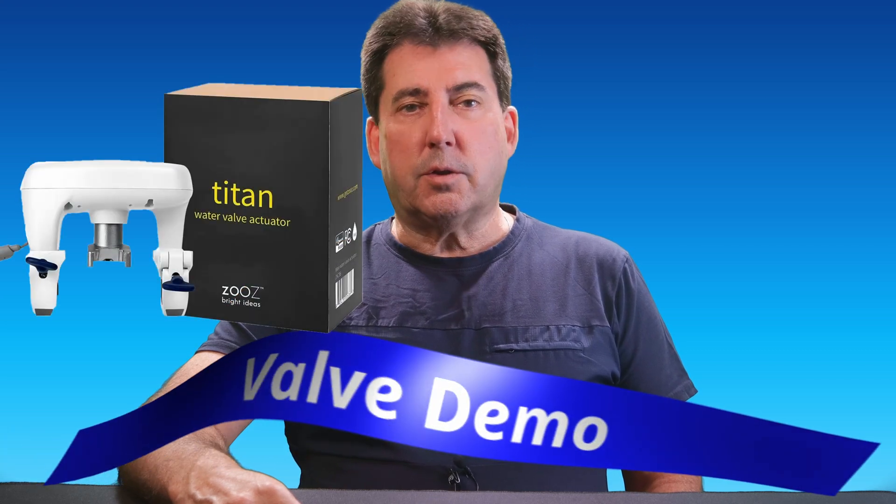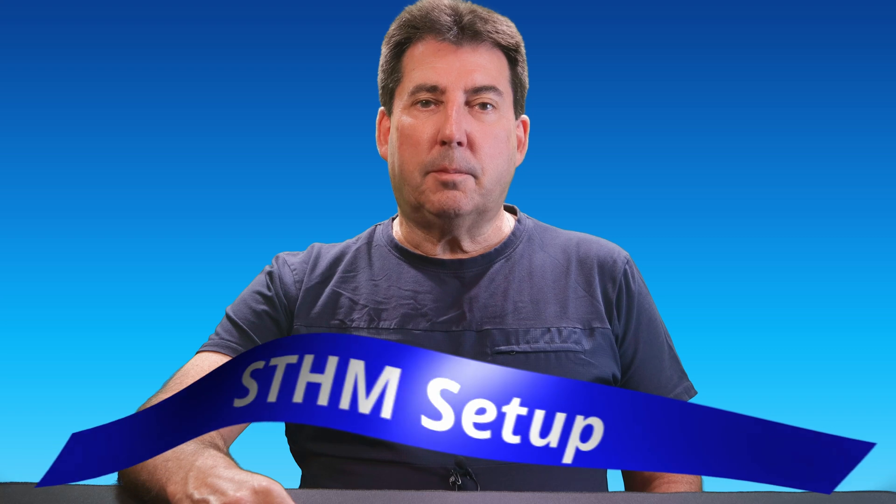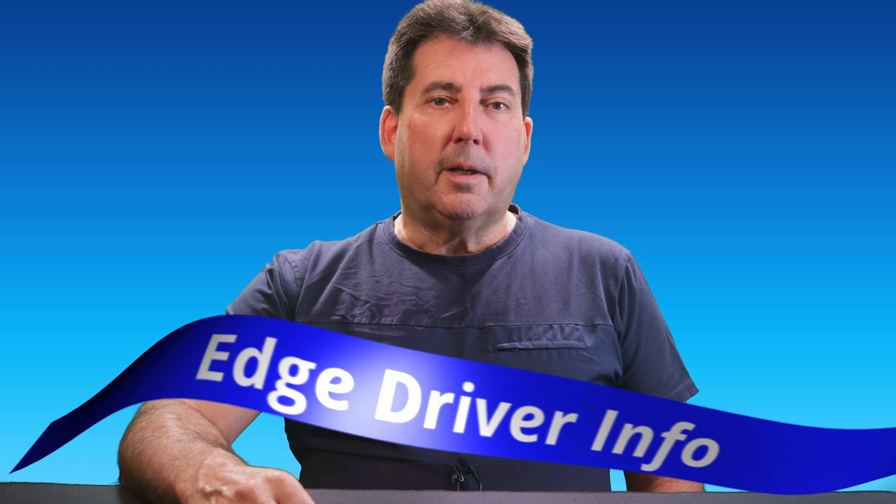I'll start with a demonstration of the Zeus Titan Valve Actuator, which is a wireless Z-Wave device that automatically shuts off your water main when a leak is detected. I'll also share details on the sensors I use for leak detection and guide you through setting up leak monitoring within the SmartThings Home Monitor. Finally, I'll show you how to easily obtain the custom edge driver for the Titan Valve Actuator.